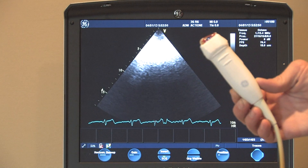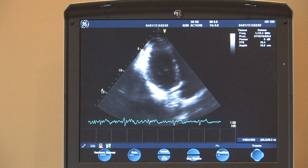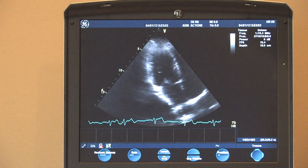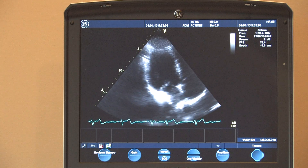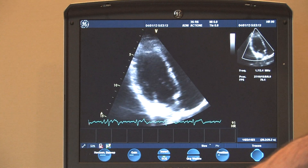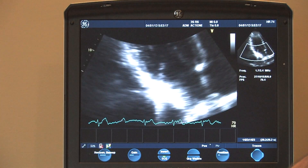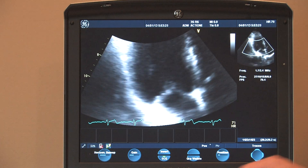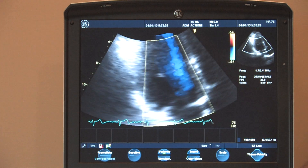This is a demonstration of the cardiac imaging probe — it is a 3S RS cardiac probe. It works with no problems, as you can see as I'm imaging myself here. I'll go on to demonstrate a couple of functions of the probe. Zoom works fine. The color flow works fine and can be manipulated.